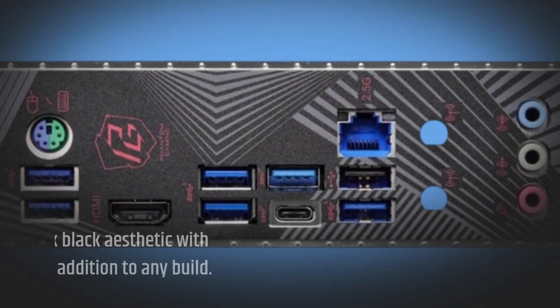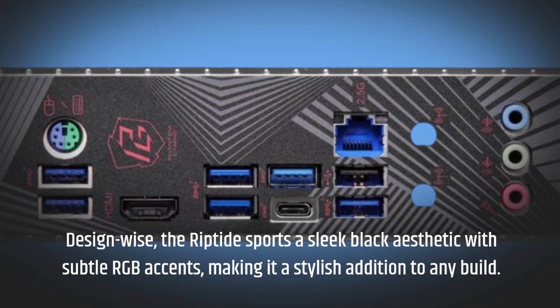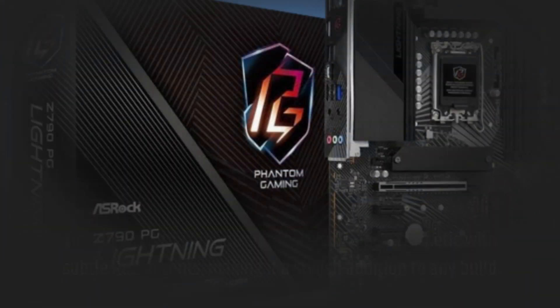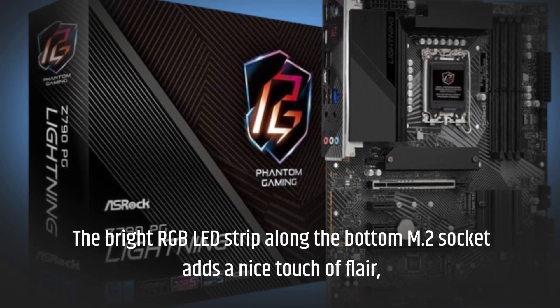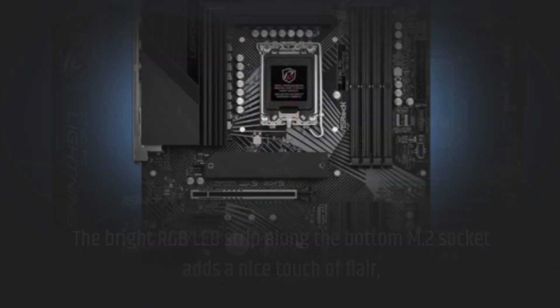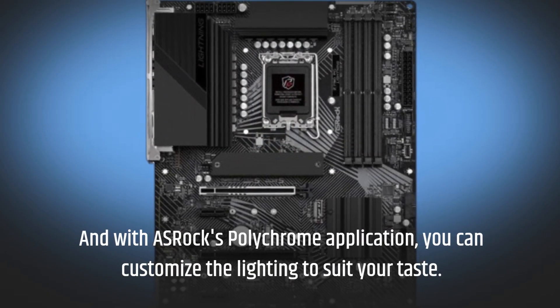Design-wise, the Riptide sports a sleek black aesthetic with subtle RGB accents, making it a stylish addition to any build. The bright RGB LED strip along the bottom M.2 socket adds a nice touch of flair. And with ASRock's Polychrome application, you can customize the lighting to suit your taste.